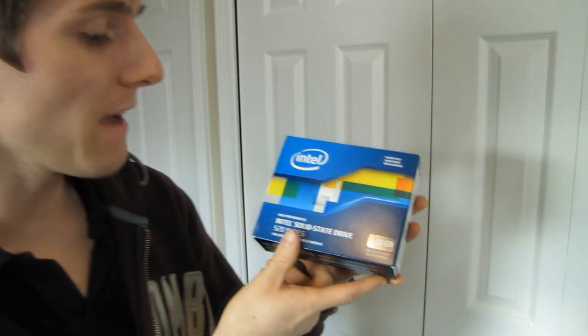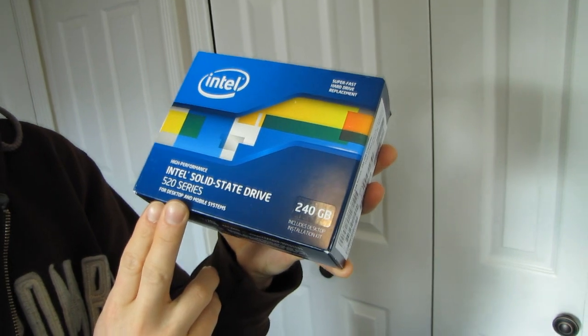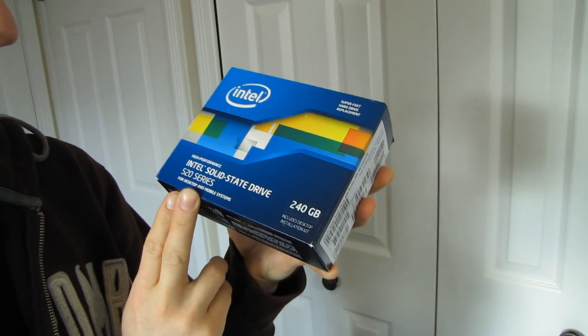Welcome to my unboxing of the Intel 520 series SSD. I know it's another SSD unboxing and there's not much different because this is a SanForce based drive — it's a 240 gig drive and these exist before, but this is a different SanForce drive.